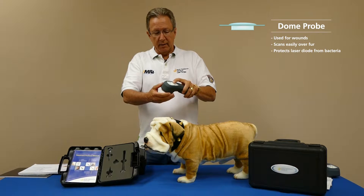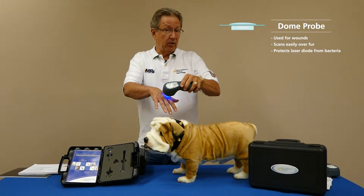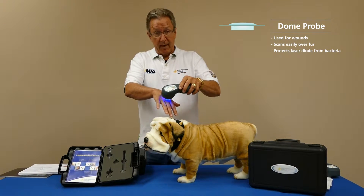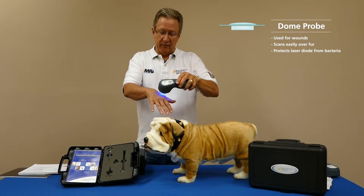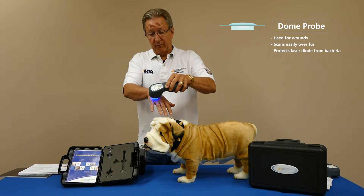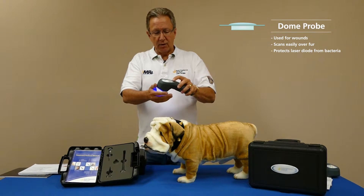Also kick in that blue light anytime you have a break in the skin. With horses it may be a fungal issue; with dogs and cats, anytime you have a break in the skin you want to prevent or mitigate infection and fight it faster — kick in that blue 470 nanometers, a wonderful wavelength for that. Just hover over the surface — that's the dome probe.